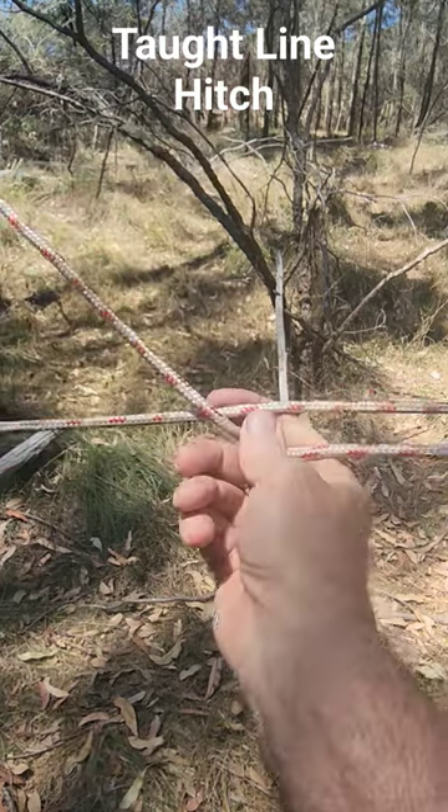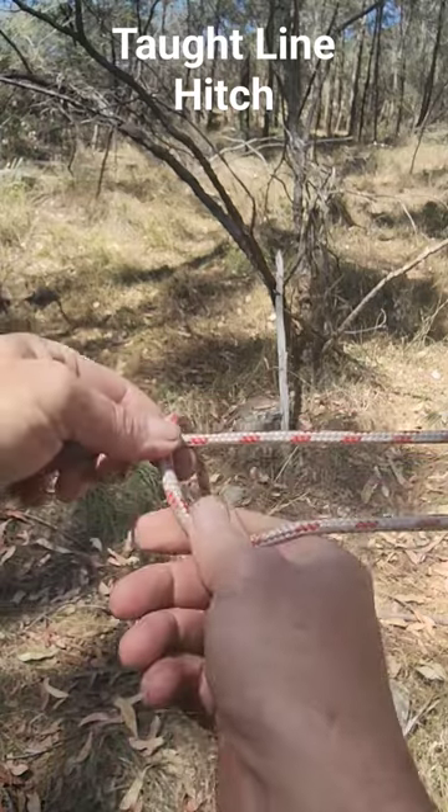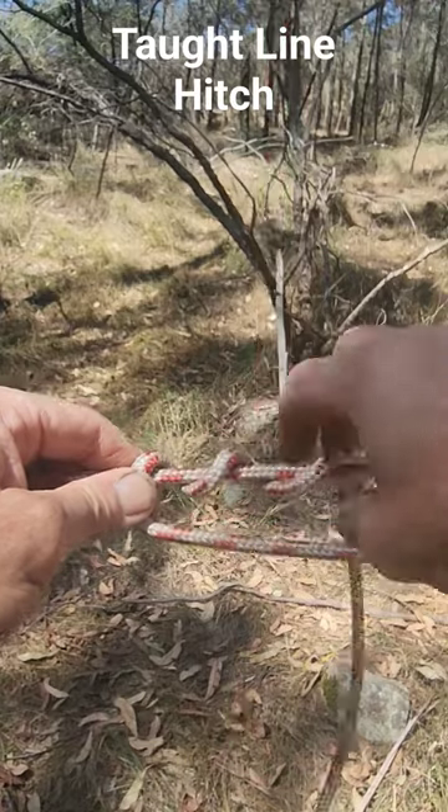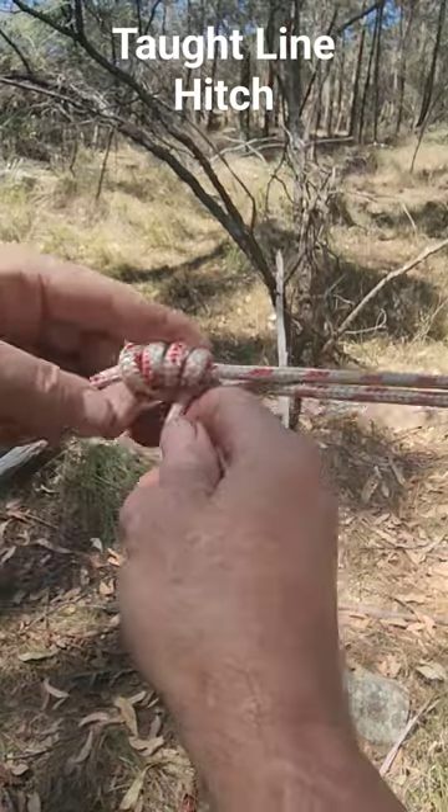Take the working end of your rope and cross it over the top of the standing part like that. Now simply wrap towards the peg three or four times, just like that.